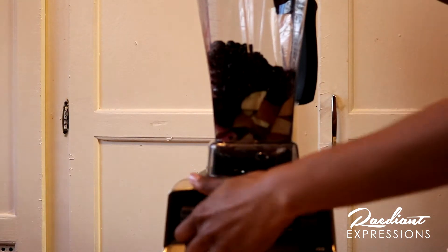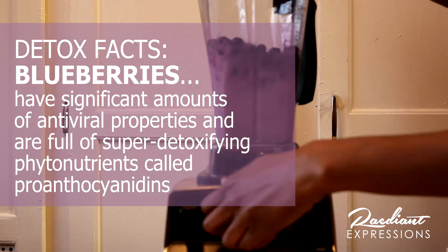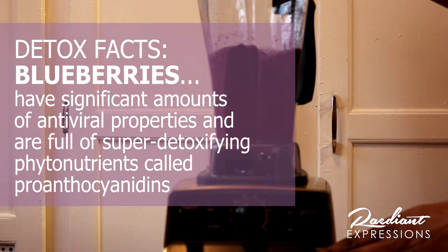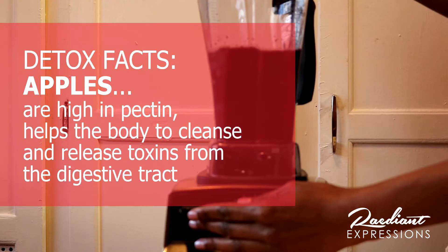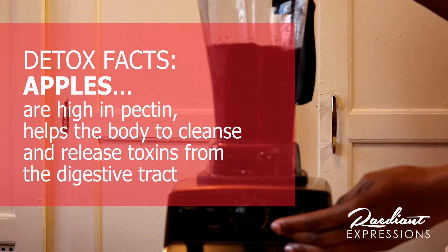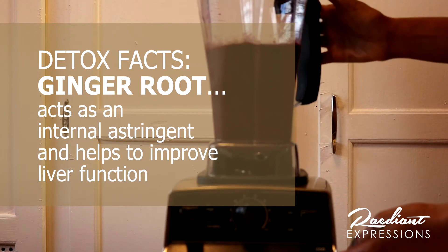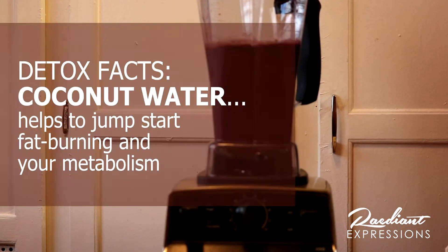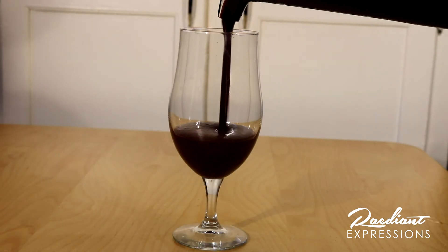So now we just blend on high for a little bit. And that's it — we're done! Very quick and easy.